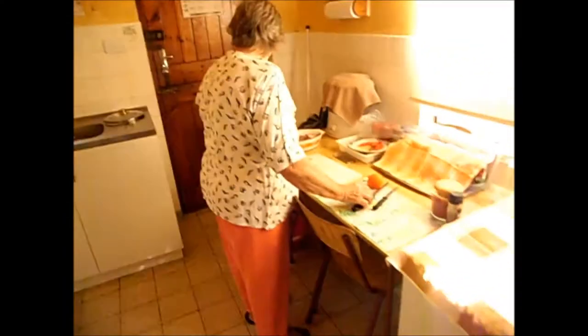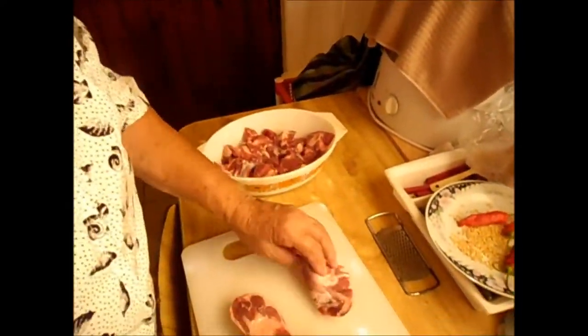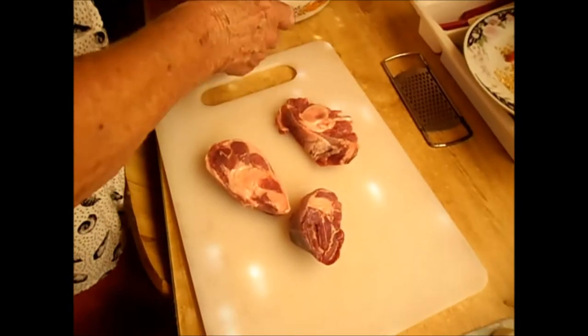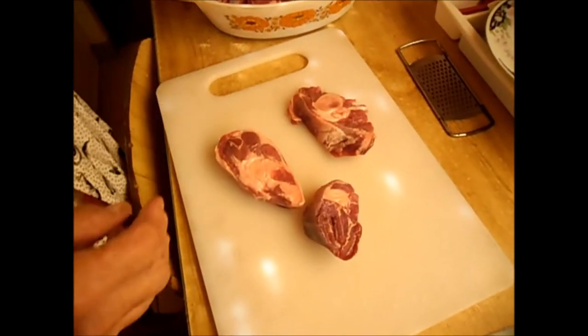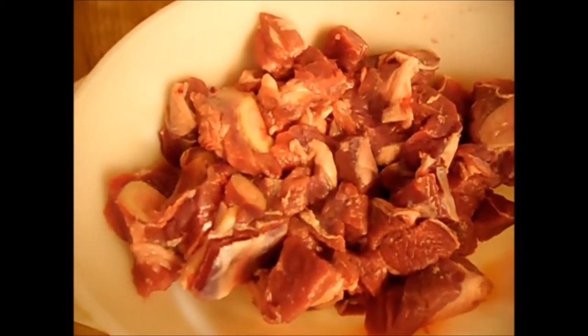Now I'm cutting the meat. I always buy knuckles, because the bone-in gives very soft meat. I got here more than a kilo. I like to make a big pot so tomorrow I don't have to cook.